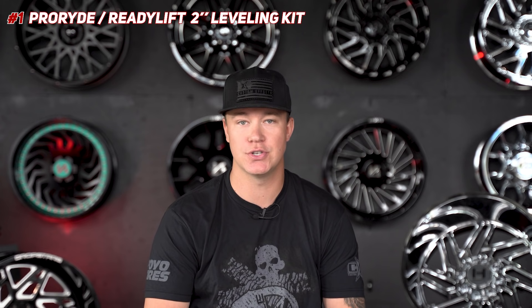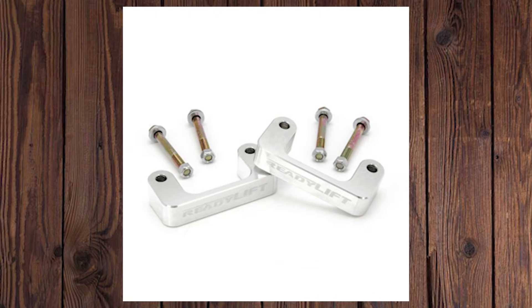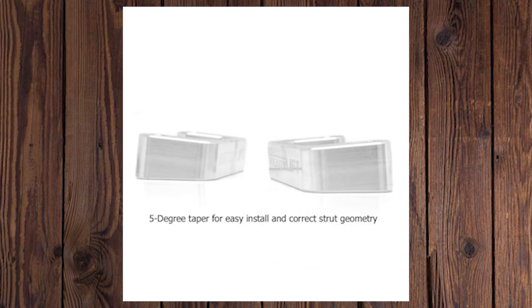First up, let's talk about leveling kits. The new generation GM 1500 trucks are similar to the previous generation when it comes to leveling kits. The easiest way to achieve this is with a two-inch under strut spacer, which we have a couple of options including Pro Ride and Ready Lift on our site. These two-inch leveling kits have been engineered to provide the proper amount of front lift to establish a level stance and fit up to 20x9s and 33s.